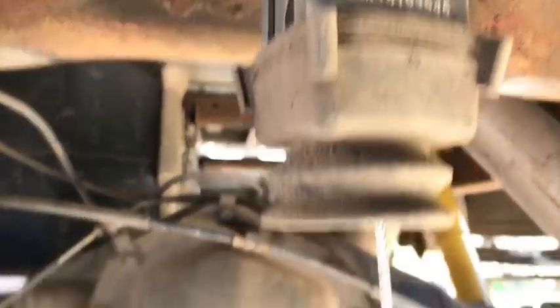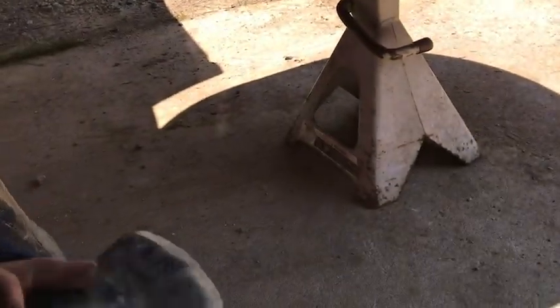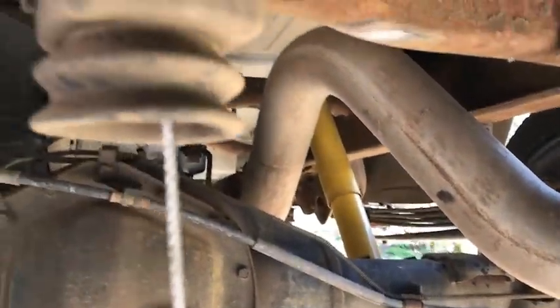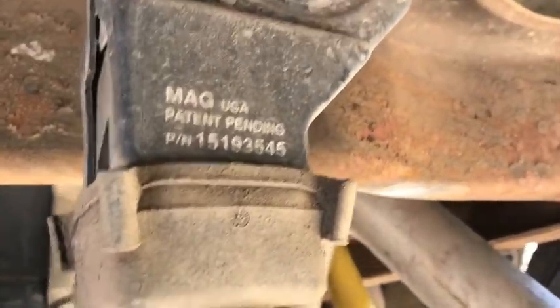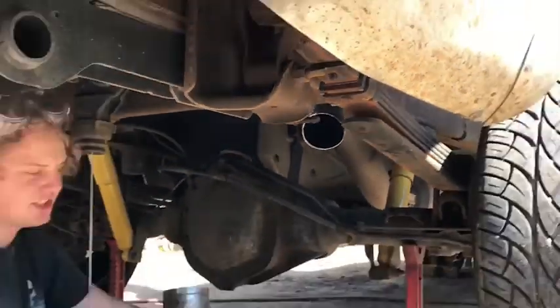We got the spare tire dropped - it was actually a little bit of a pain. We didn't have the jack that the truck came with, something happened to it, we don't know. So we had to go get it out of a different truck.